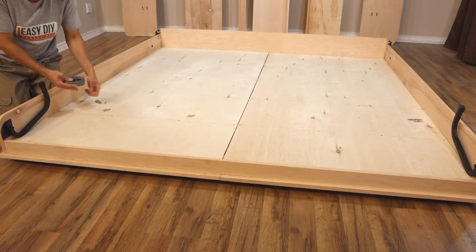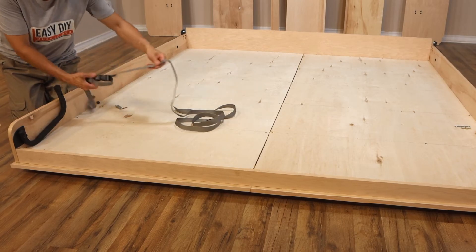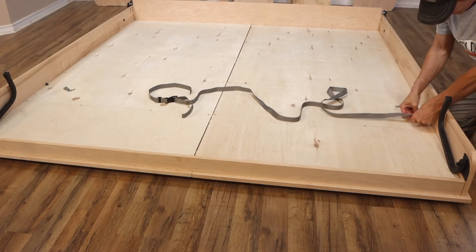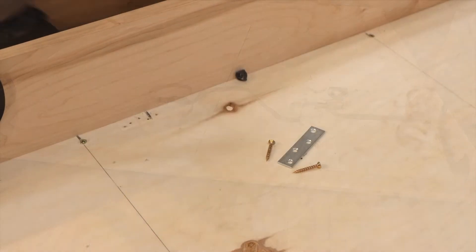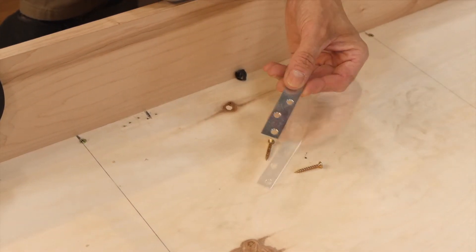The mattress strap comes included in the hardware kit. Unroll the mattress strap and place it on the mattress supports. There are various methods of attaching the strap to the bed frame; however, in this video we are going to use metal brackets available from any hardware store and one and a quarter inch long wood screws.